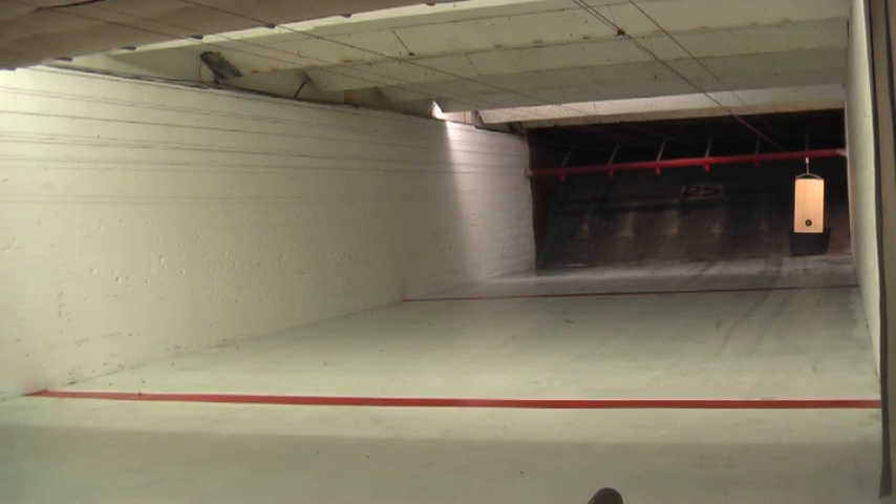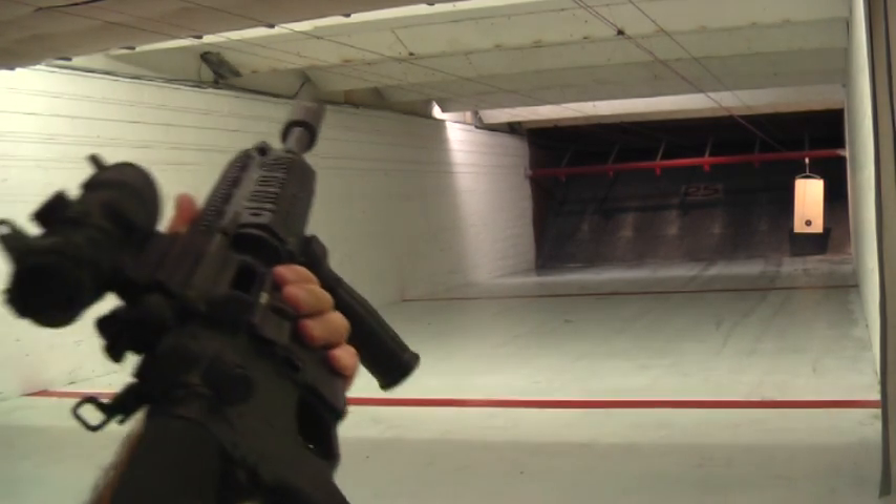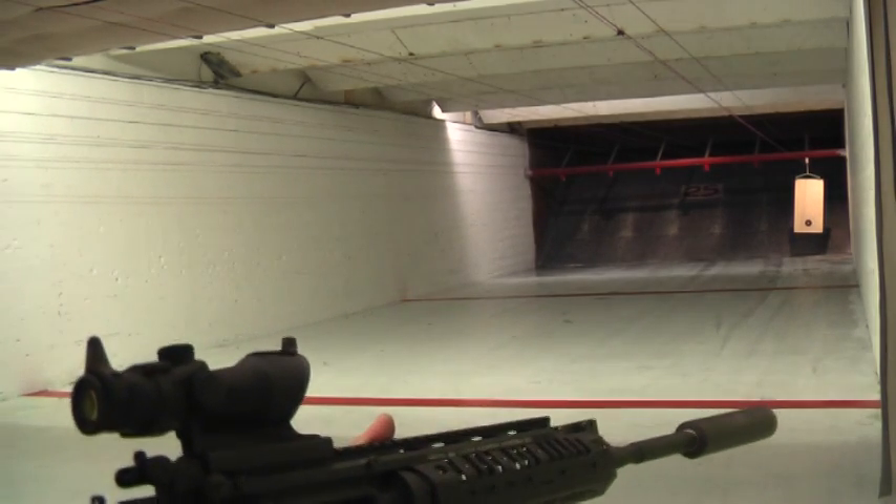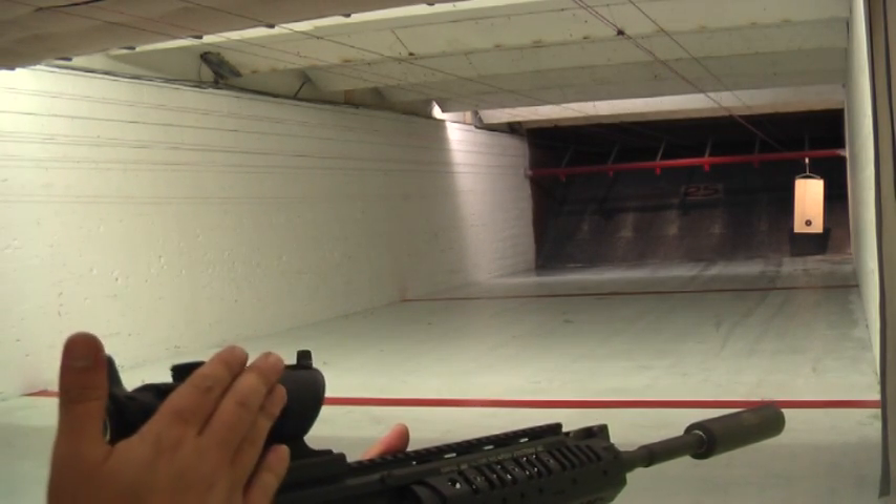The next gun I am going to shoot is my AR, which I built. It has a Trijicon ACOG sight.